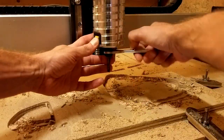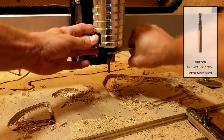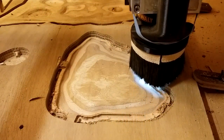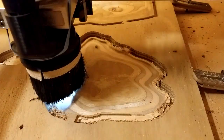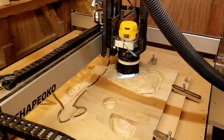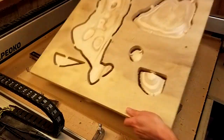Once the roughing carves were completed, I swapped the end mill for a ¼ inch ball nose bit for the finishing passes. I started with the bottom side first, so that I wouldn't have to flip the panel upside down, but could start right after resetting the Z0 position. The finishing passes took between 2 and 3 hours per side, so the total time to complete a single panel on both sides was around 7 hours.